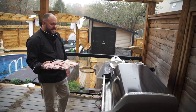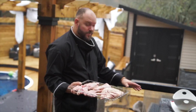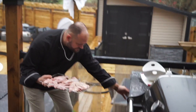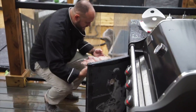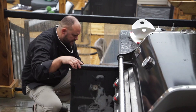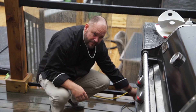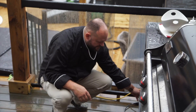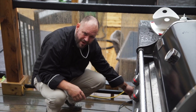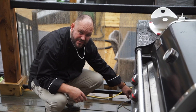We decided to film outside today and it's raining — but the rain won't stop me. Smoker's on, I'm going to slide this in here and put it in the middle of the rack. Temperature's at 200 right now. I'm going to bring that up to about 220 for half an hour, then drop it back down to about 180 and keep an eye on it.